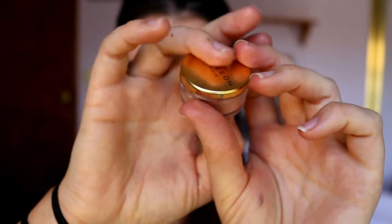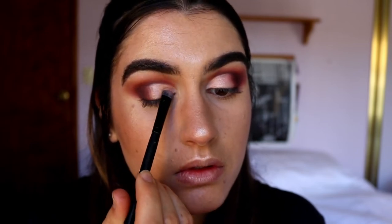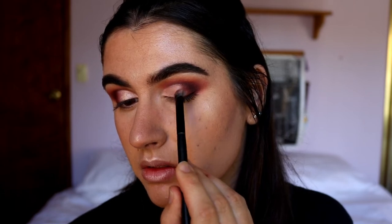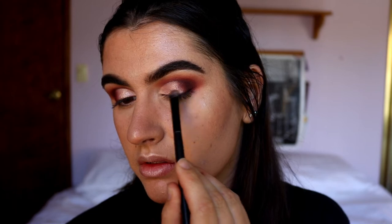Next I'm going to grab this gorgeous pigment from Napoleon Perdis called Starlight — it is so pretty, a really nice rose gold shade. I'm going to place that on the very center of the lid, just a little wash of it over the rose gold eyeshadow, to give it a bit more of a pop.